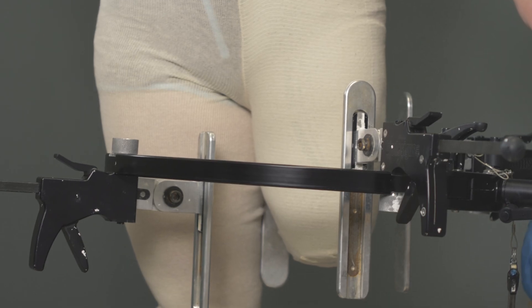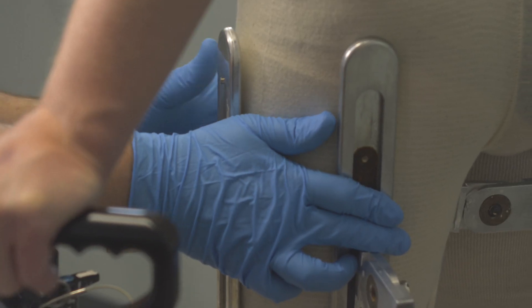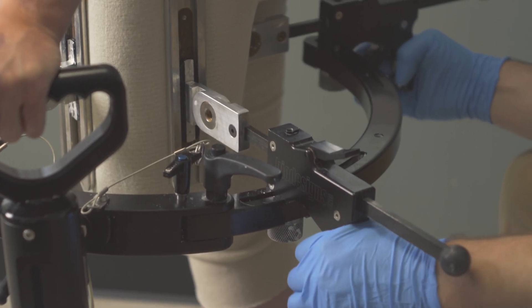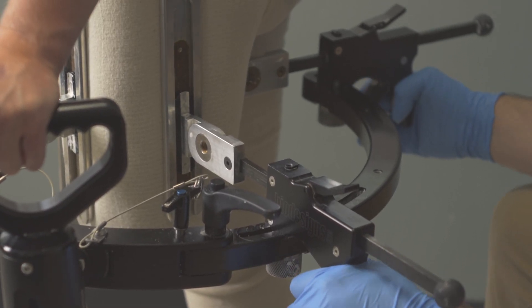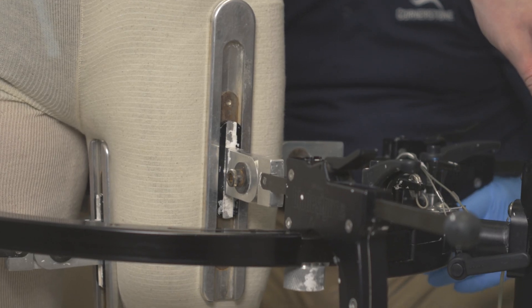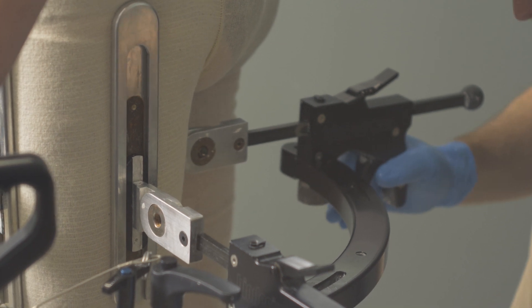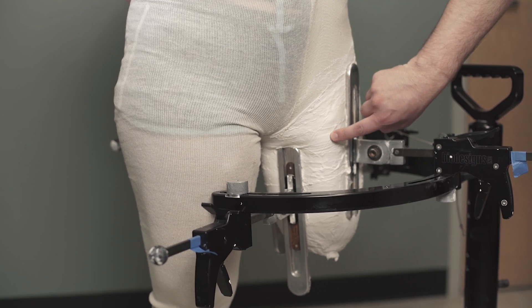The way we accomplish getting the shape for the Hi-Fi Socket is we have a special casting stand. On the stand, there are four adjustable paddles that help us get the desired compression zones on the residual limb. The compression release zones go in between the muscle bellies to isolate those around the limb. This helps provide osteostabilization that gives the patient a great sense of control through the socket and really stabilizes the femur.